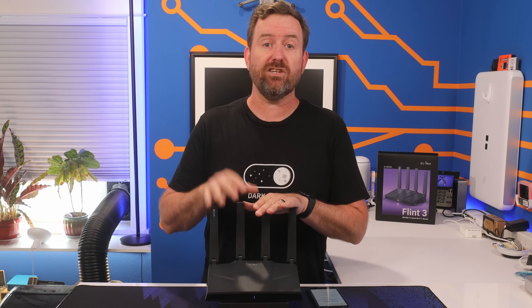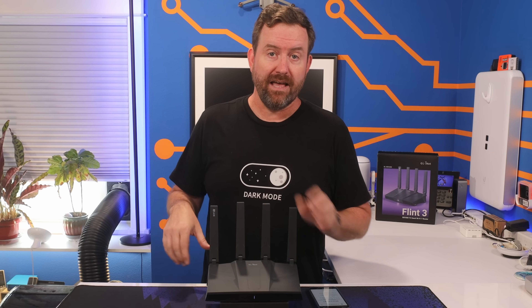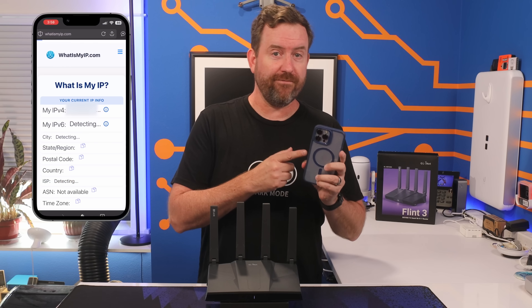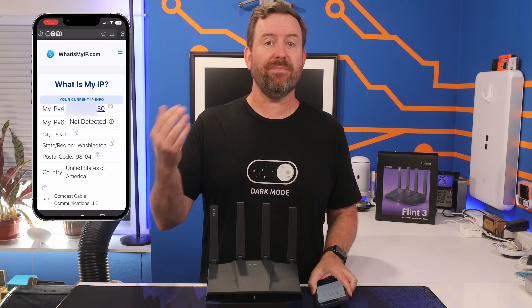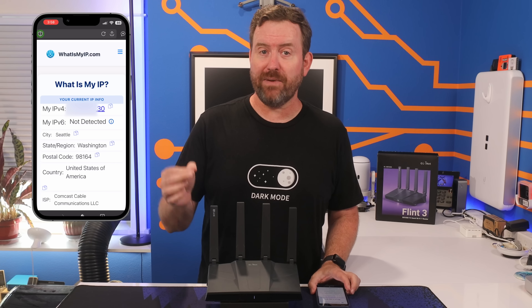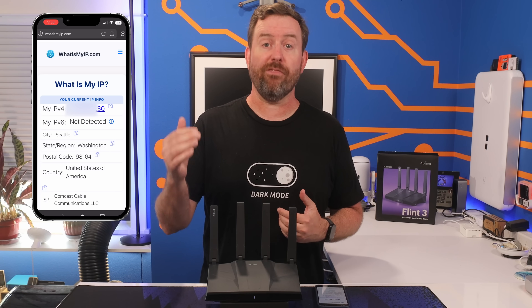Let's now test this out. I've got the Flint 3 connected to my Comcast Business internet here at my home office. I'm connected to Wi-Fi with my iPhone and if I go to whatismyip.com, I can see that I'm in Oregon and that my ISP is Comcast cable with an IP address ending in .30.